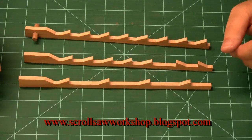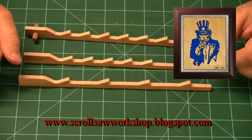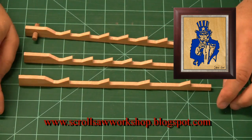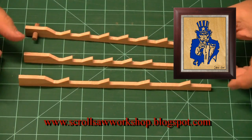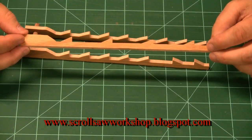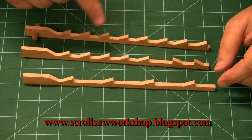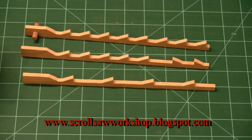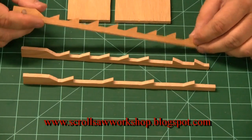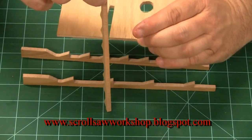There are exceptions to what I just said. If you're getting started into scrolling because you want to cut portrait-style patterns — where a landscape, automobile, or a person's face has been cut out of a piece of plywood and you see through those cuttings — most portrait cutters use spiral tooth blades. Basically, a spiral blade can cut in any direction without having to turn the workpiece. The cutting surface is spiraled, so when you push your wood through the blade you can push it in any direction and the blade will cut. With standard blades, to change the direction of the cut you have to turn the wood, because the blade stays cutting in the same direction.